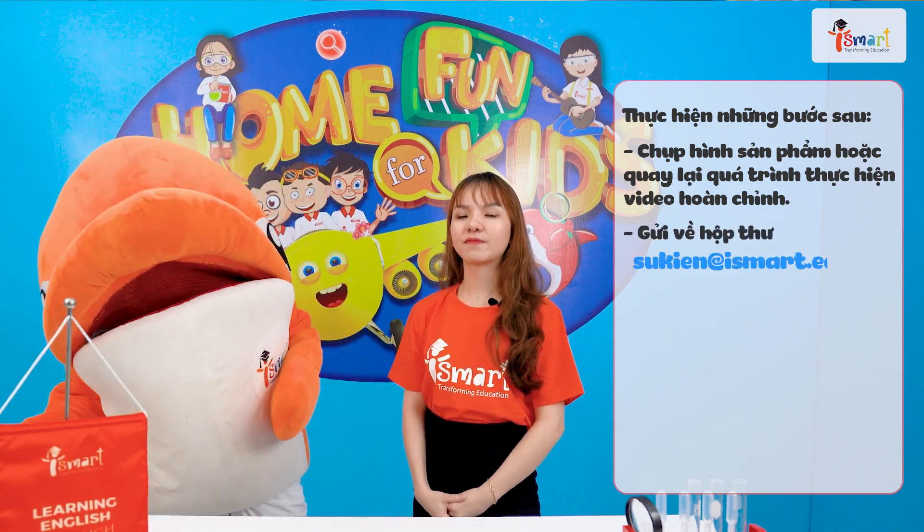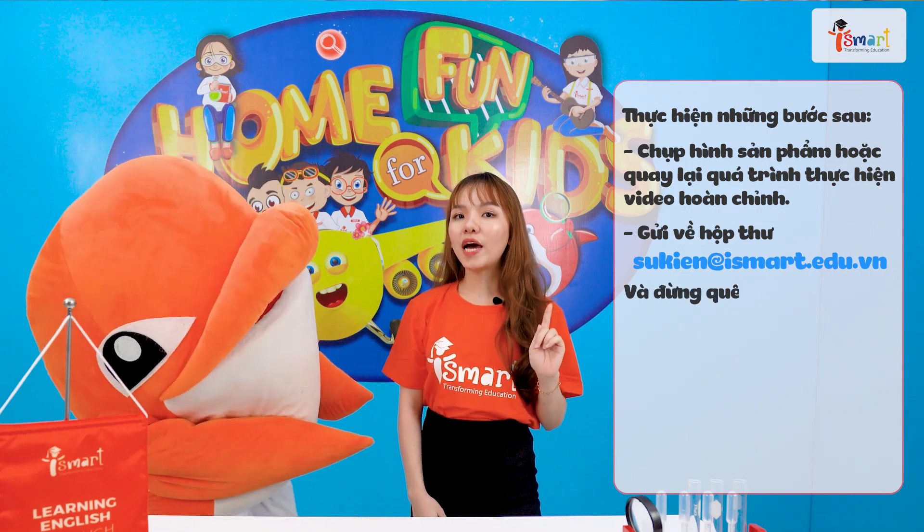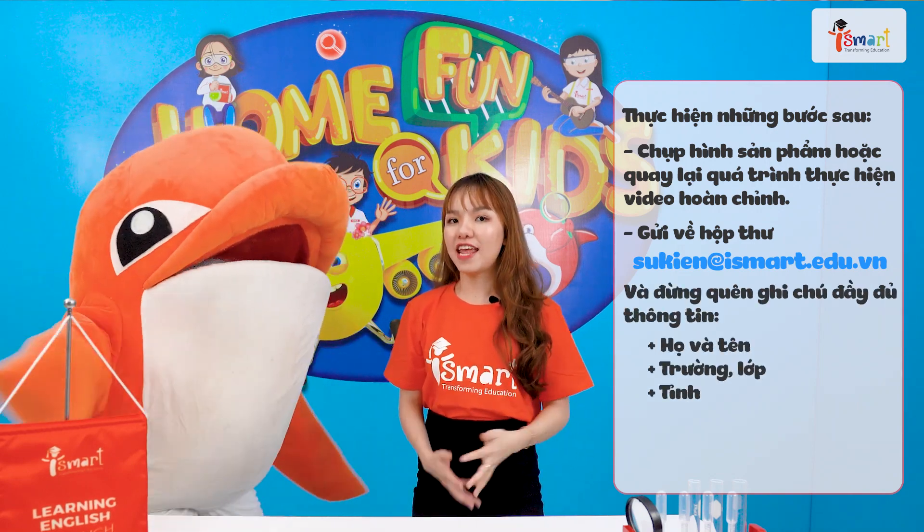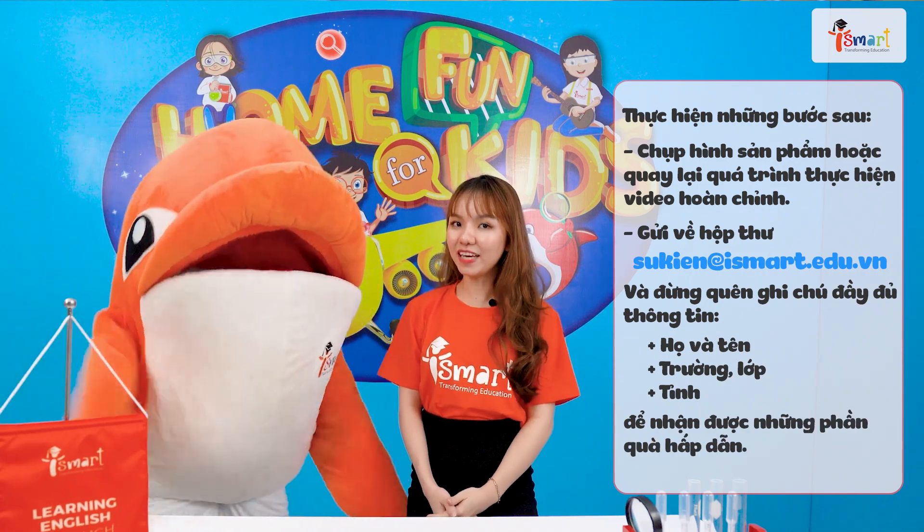Các bạn ơi! Hãy subscribe cho kênh để không bỏ lỡ những video hấp dẫn. Các bạn đừng quên ghi chú Họ Tên, Trường Lớp và Tỉnh để nhận được những phần quà thật hấp dẫn nhé! Okay!